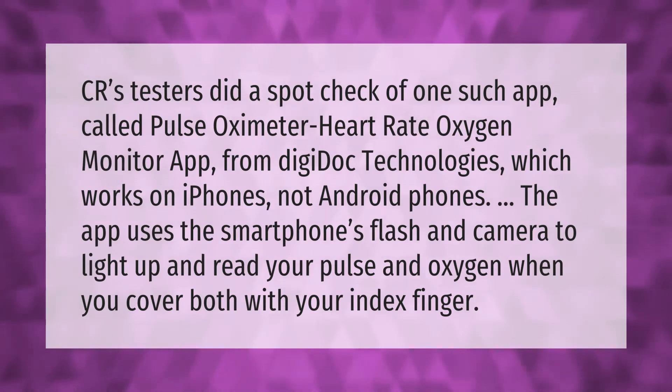CR's testers did a spot check of one such app called the Pulse Oximeter Heart Rate Oxygen Monitor app from DigiDoc Technologies, which works on iPhones, not Android phones. The app uses the smartphone's flash and camera to light up and read your pulse and oxygen when you cover both with your index finger.